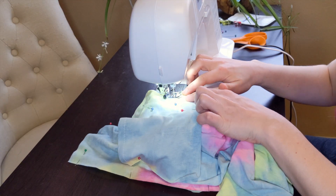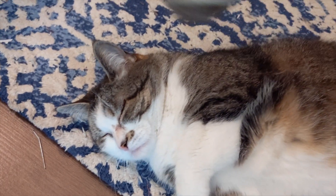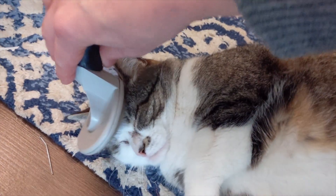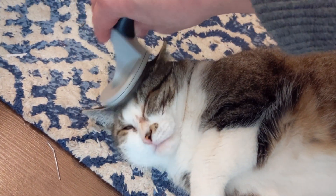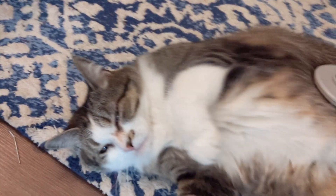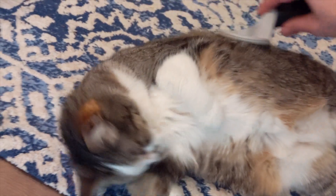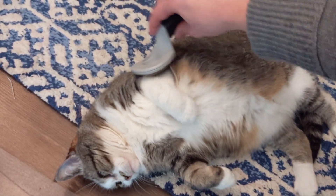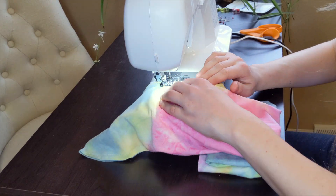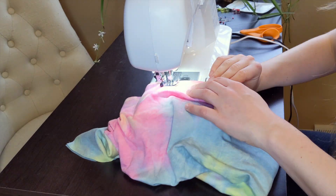The supervisor interrupted for some preventative hairball control. Then I got back to work and attached the pant fronts to the pant backs.